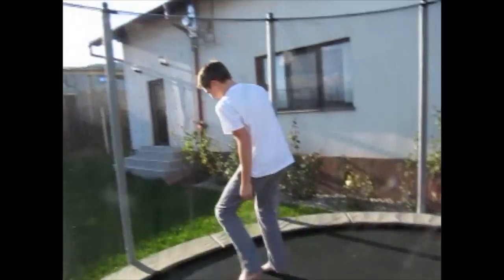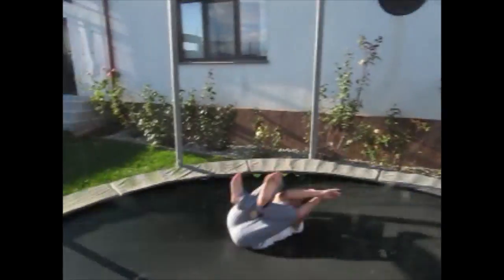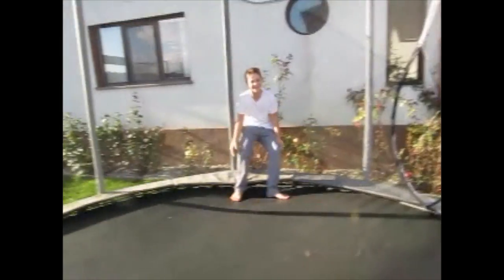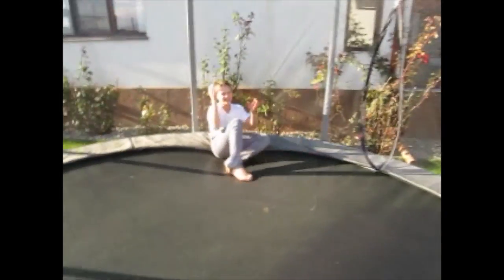Do you see those heels? My baby — right in the leg, ow! Okay ready guys, watch this — right in the feet! Oh that was close, right in the foot!